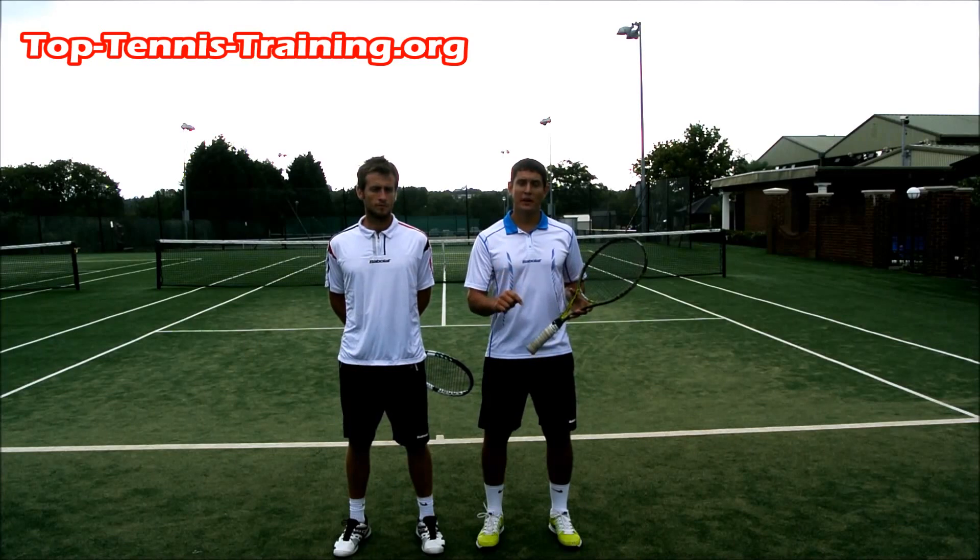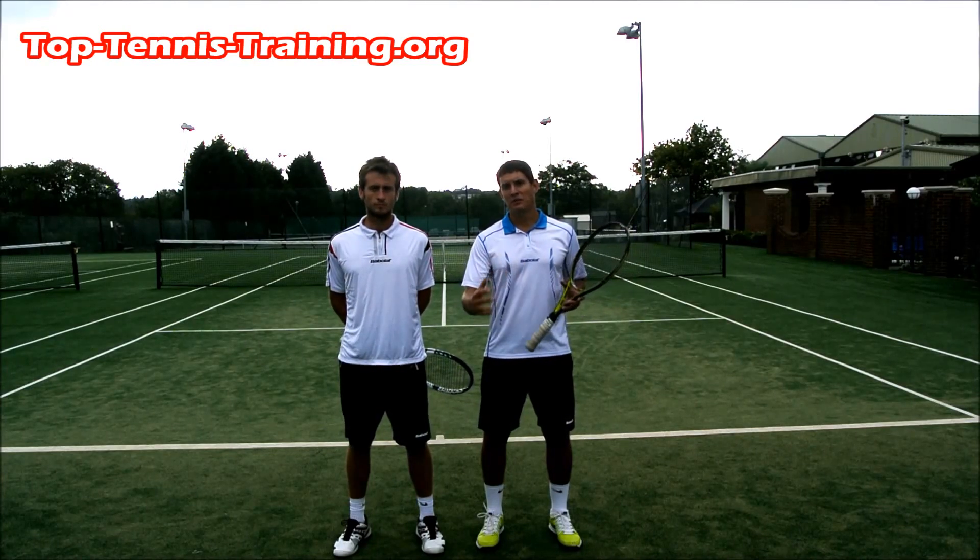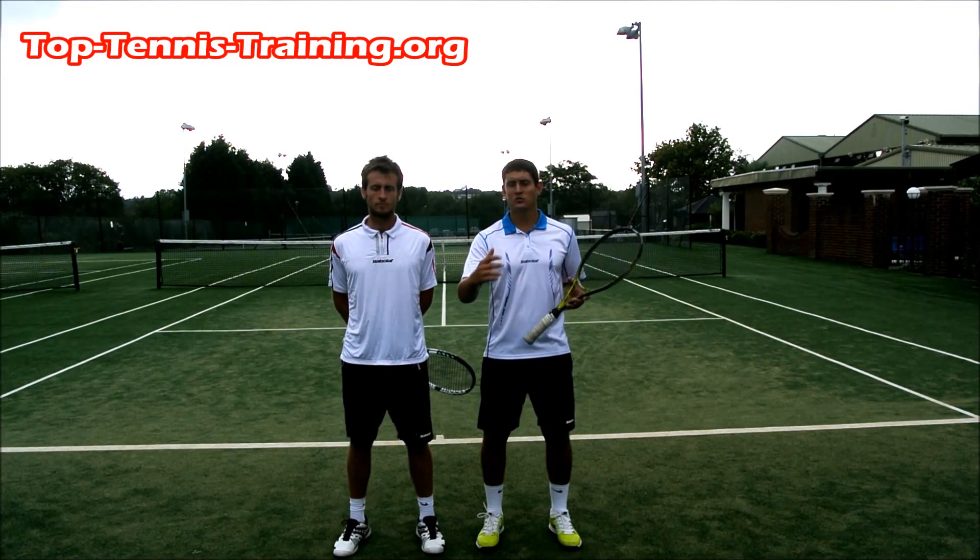I'm going to jog back to the baseline and do it again. Maybe five sets in a row — you can do ten sets in a row, as many as you want. So let's take a look.